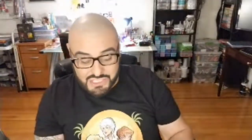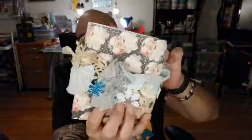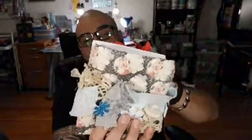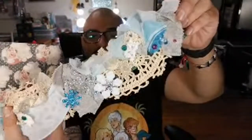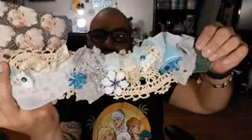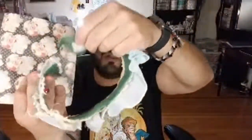She also bought me a little letter J — J for Jesse, in case you guys didn't know. And I saved the best for last: this little belly band that she made out of lace, ribbon, snowflakes, and embellishments. It's velcro so it opens and closes.